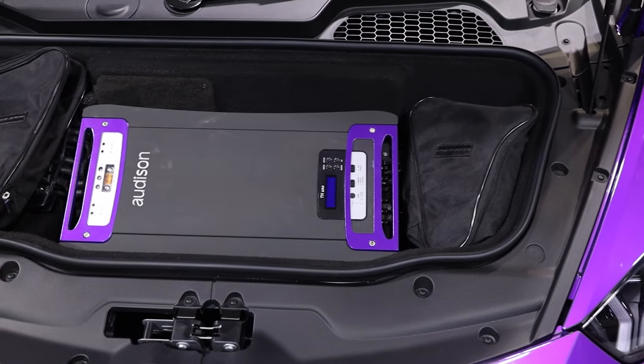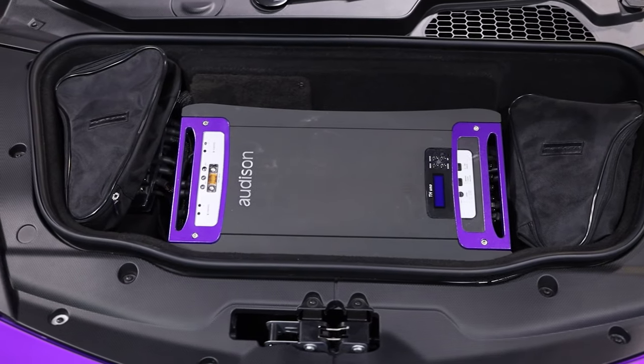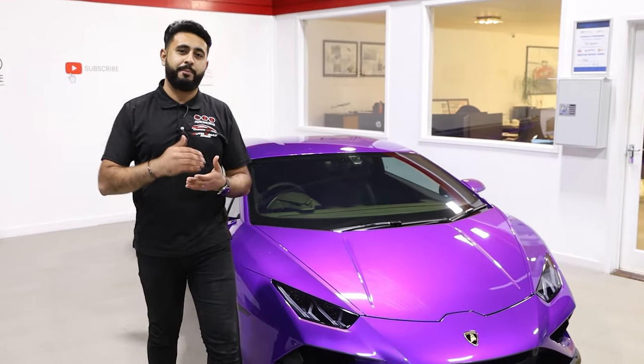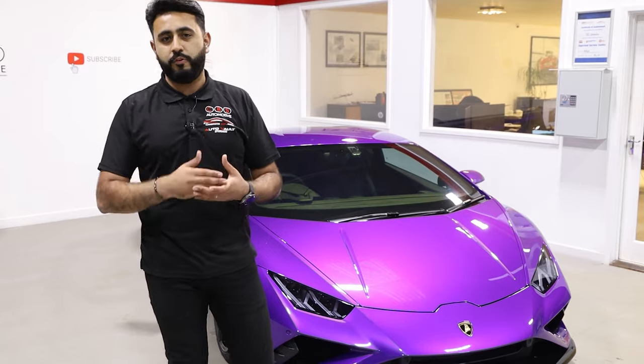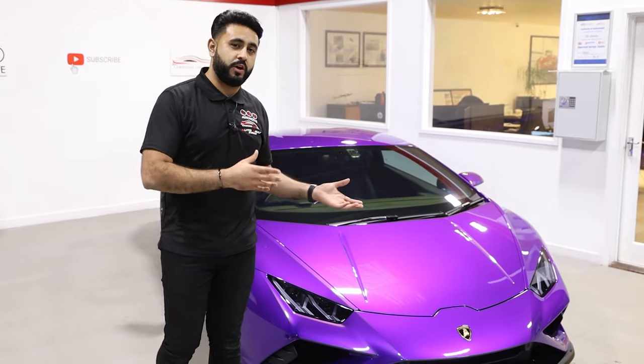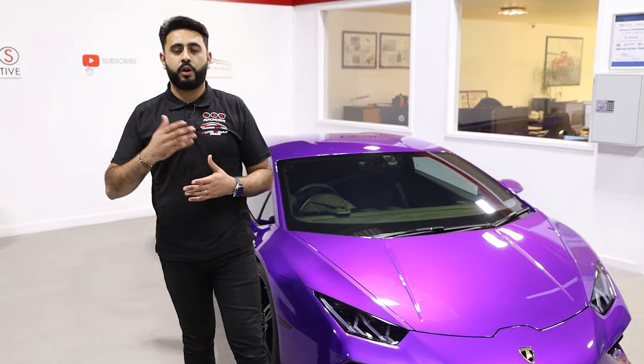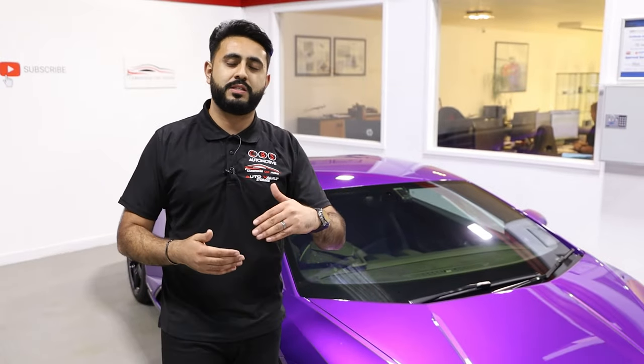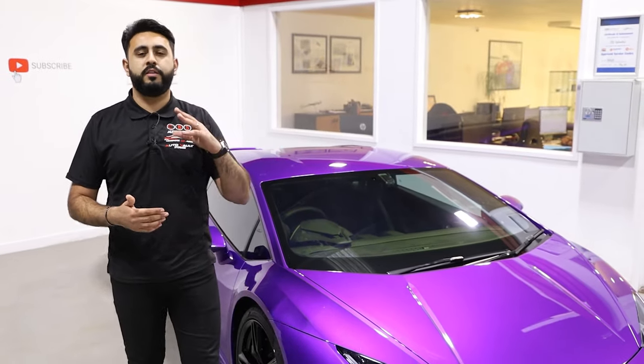In terms of what we've actually got in the front luggage space, we have filled all of the space here. However, the amplification rack needs space to breathe because the amplifiers get incredibly hot. The reason they get so hot and are the size they are is because they're Class AB amplification. You've got different tiers of amplification from A down to D — D amplification is basically something very small and compact.